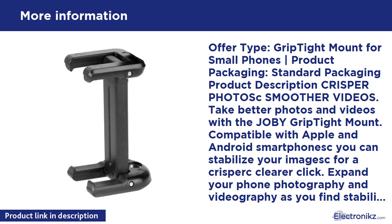Joby Grip Tight product line: Grip Tight Mount, Grip Tight Micro Stand, Grip Tight GorillaPod Stand — all designed for smartphones between 2.1–2.8 inches (54–72mm) wide.